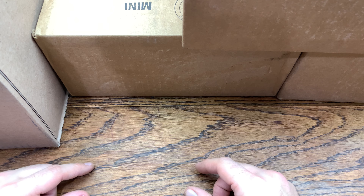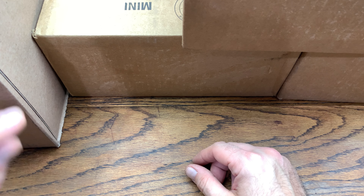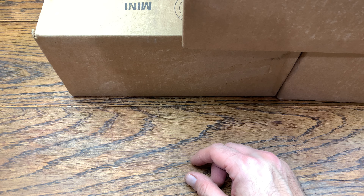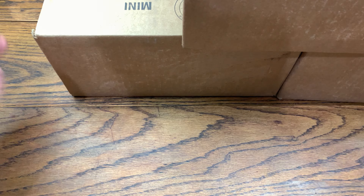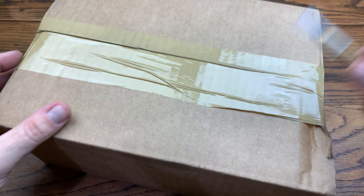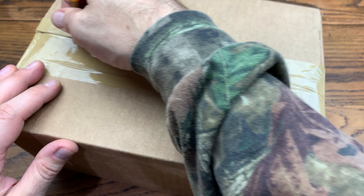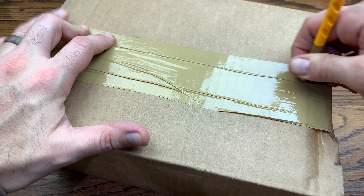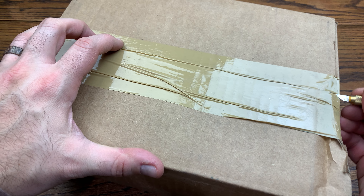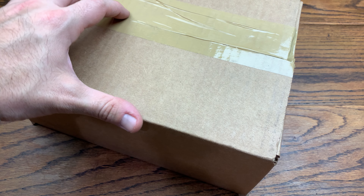Everybody, we are back with another review and today we got some boxes from GameStop. Without further ado, let's hop right into this review. Let's check out what we got here — put this big one off to the side. We got three the same size, so let's get two out the way and then move on to the big one. I have no idea what's in these — we've been grabbing some crazy stuff right around this Black Friday sale, so who knows what's in the box today.